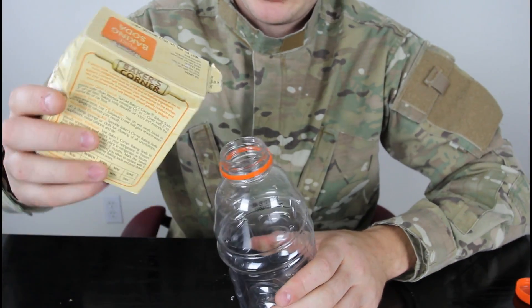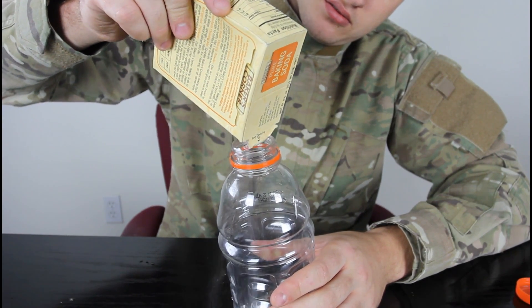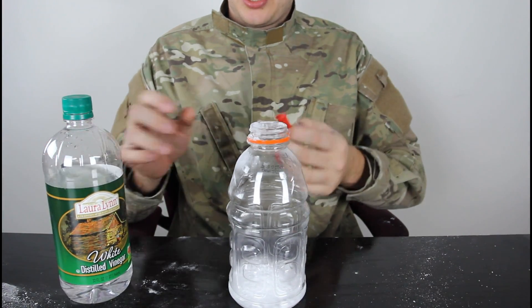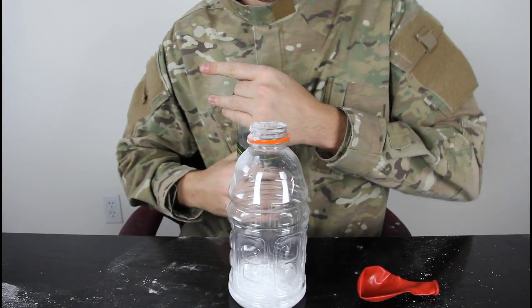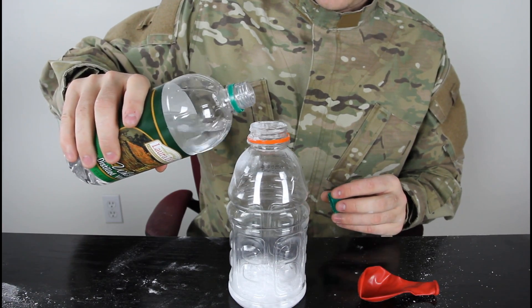We're gonna grab our baking soda and fill it up in the bottle. We got a lot of baking soda in there, and then we're gonna put vinegar in and put the balloon on top real quick — as soon as we pour the vinegar in. We're gonna put quite a lot too, so gotta be quick.